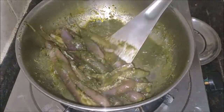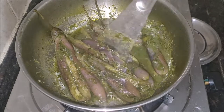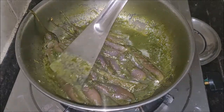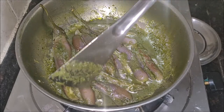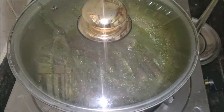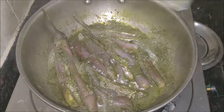For the stuffing, some use grated coconut, green chilies, ginger, garlic, and coriander. You can do it that way too and I will show it in another video — it is a different recipe. But this Vankai Kothmir Karam is a terrific combination.